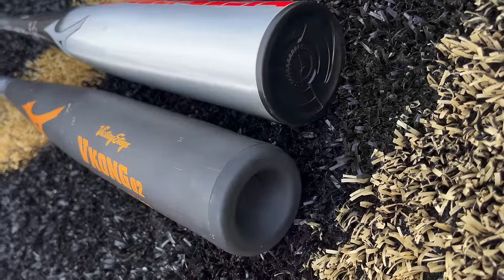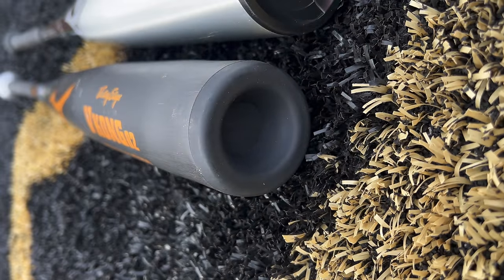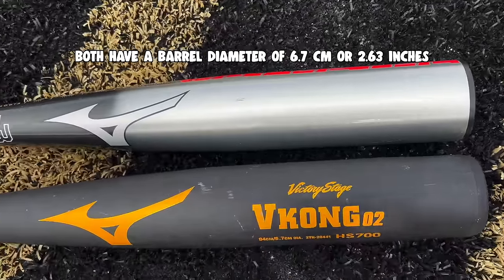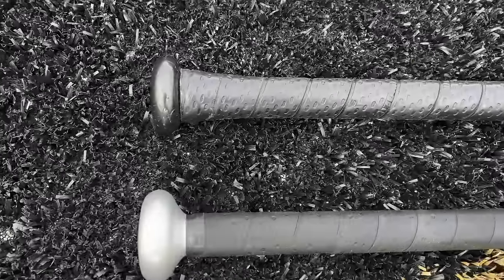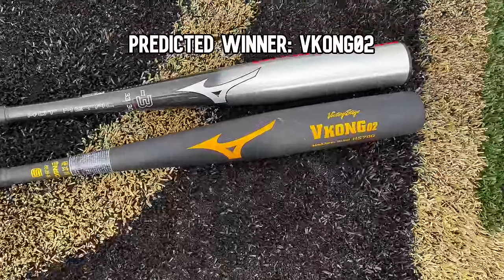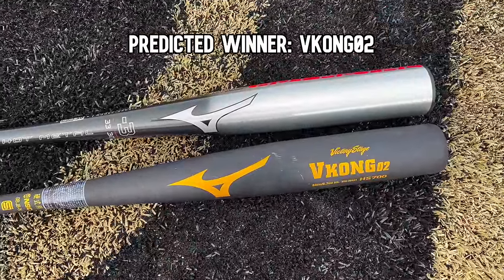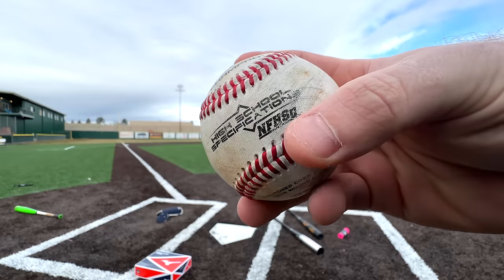We'll give you an up-close comparison of everything. The end caps look very different — the Japanese one has almost a cupped, caved-in end cap. The barrel profiles are actually very similar, but the big difference is the taper and the knob, comparing the American bat to the Japanese bat. I'm beyond curious — if I had to guess, I think the Mizuno V Kong is gonna win, but let's try it out.